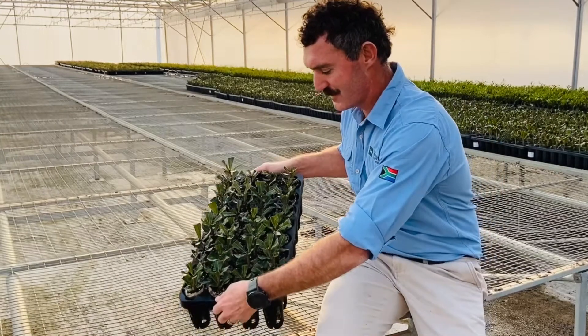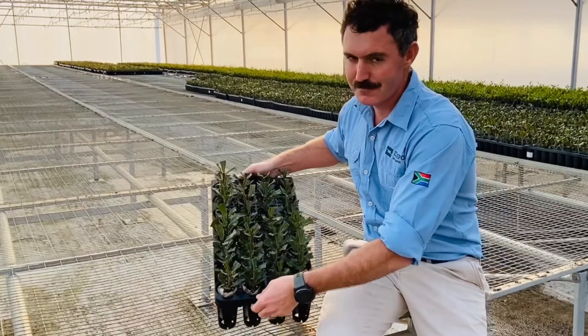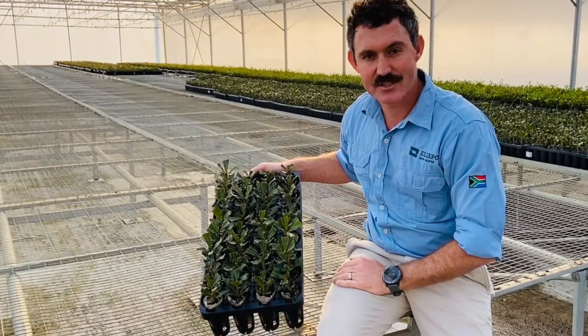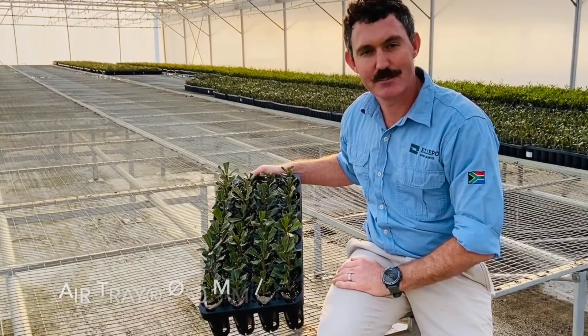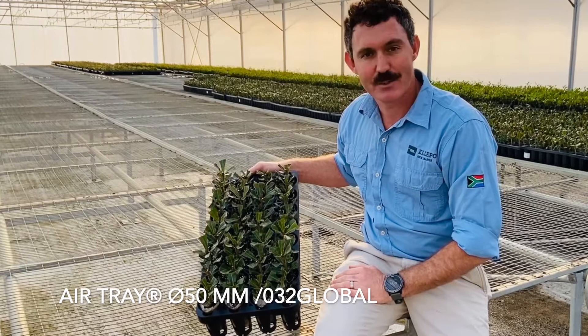If you stack it this way, it will nest completely for storage. Then if you flip it 180 degrees, the trays stack on top of each other, so you can make up your helipots at your machine, stack the trays without compressing the helipots, and use them when needed.